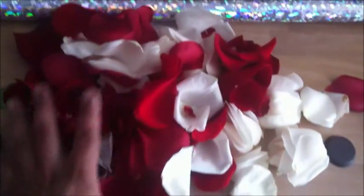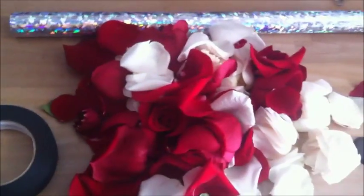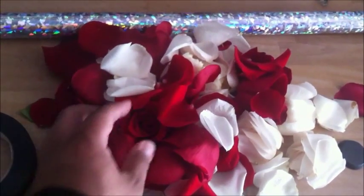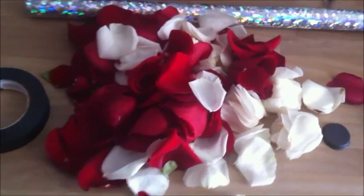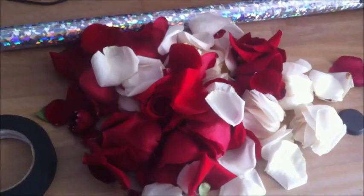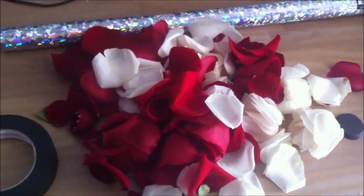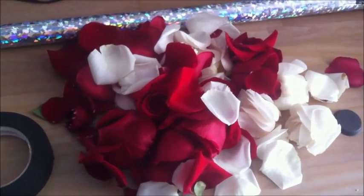We are going to load it up with rose petals, and then we are just going to shoot it out and see what happens. We have never done this before. The bride-to-be that we spoke to was very creative, so she gave us a lot of ideas — this is one of them, but we have just never tried this out. So we are going to try it out for her, get some good video, and just show her what it does.